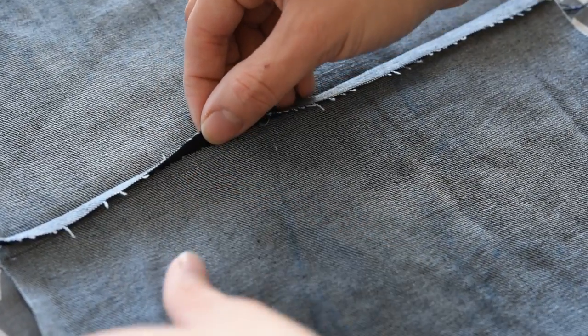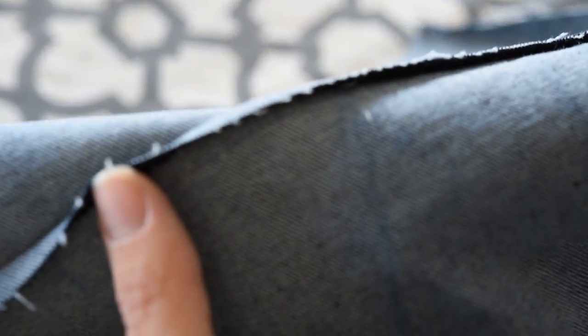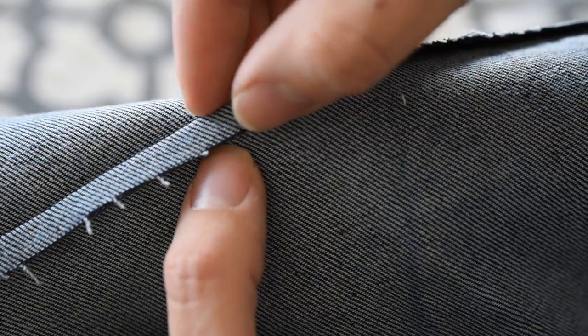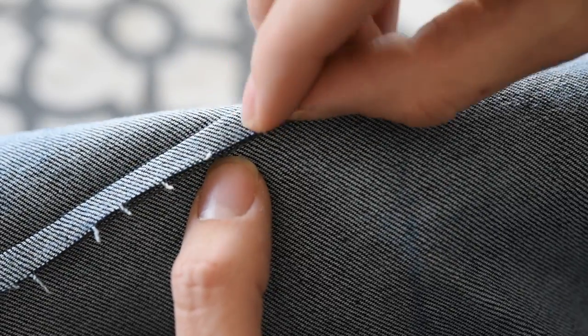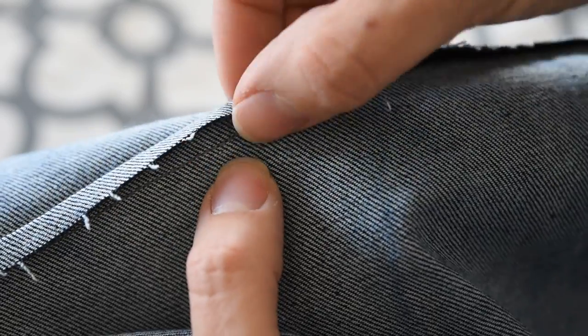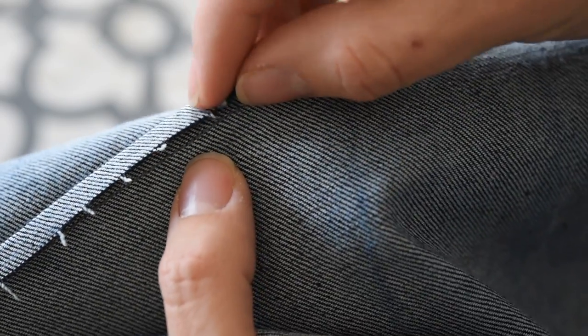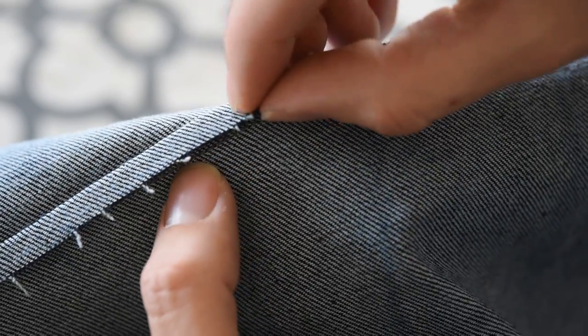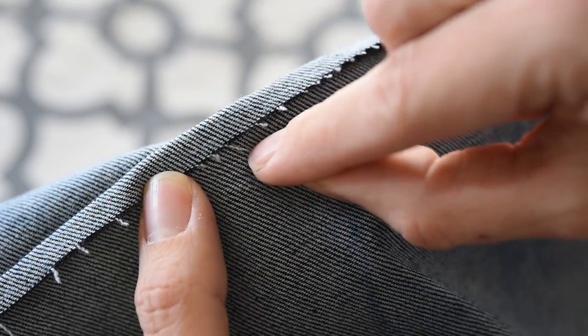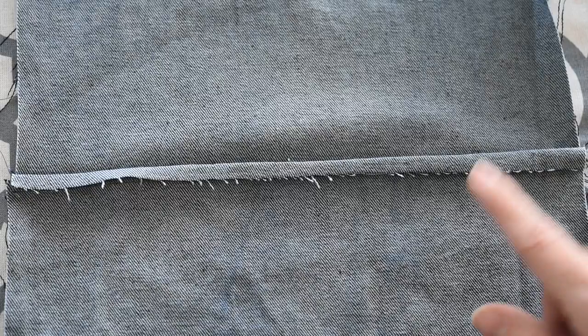I'll try to zoom in for you so you can see my stitch right there. We want the edge of this to just hit on top of that. If it goes past it, we're going to be creating even more seam allowance and it's going to make your garment too tight. You just want the edge of this long seam allowance to be touching your stitch line.